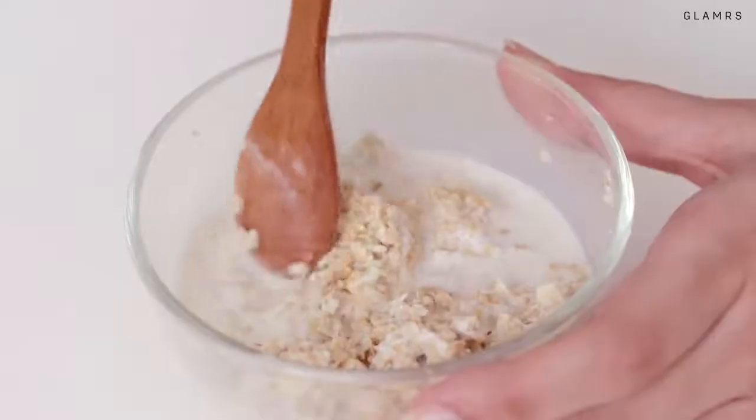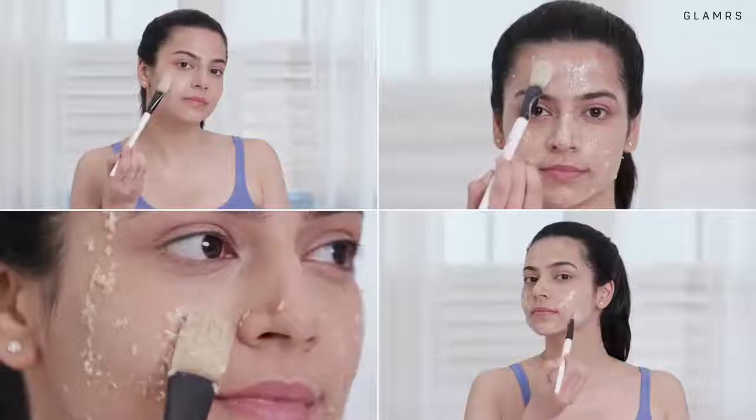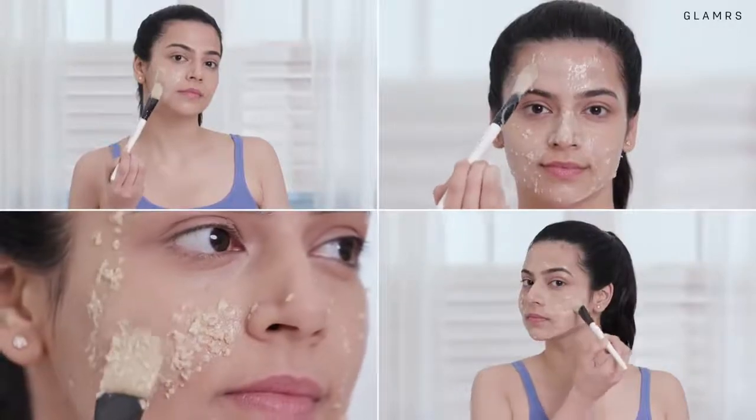Once your skin is prepped with the steam, you can go in with a gentle scrub that's either store-bought or homemade to help buffer away dirt, oil and dead cells. Our favourite no-fuss scrub is a mixture of oats and milk that can be applied all over your face and then removed in gentle circular motions for that ultimate bridal glow!